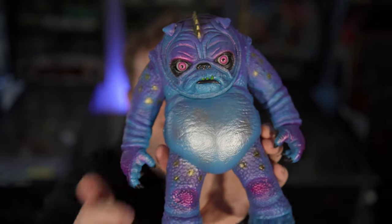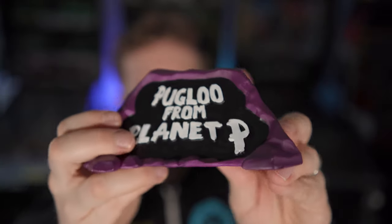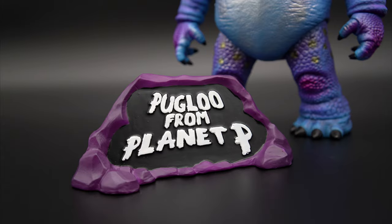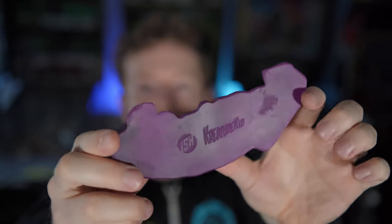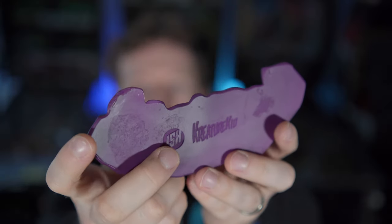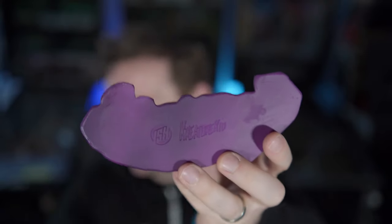There is one piece that I haven't shown yet, which I was shocked came with it — it's right here in this bag. He gets his own marquee painted as well, just like you'll see here.